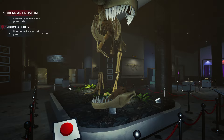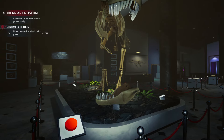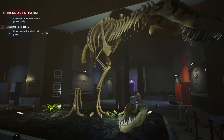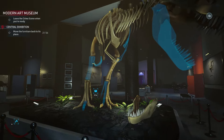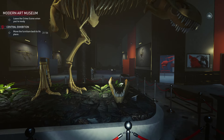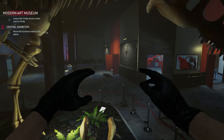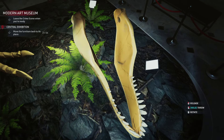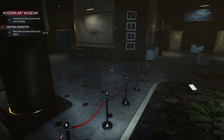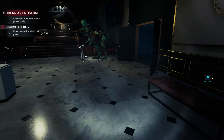You'll find the T-Rex in the central exhibition. Before we go collecting, you can have a look at what you need — if you push the sense button it will show you. The first bone is right beneath the T-Rex, so that's number one.